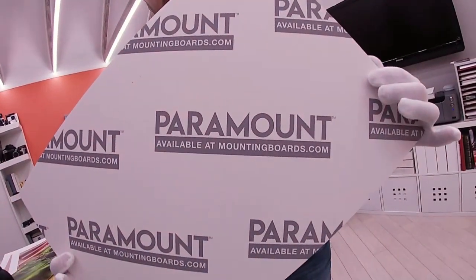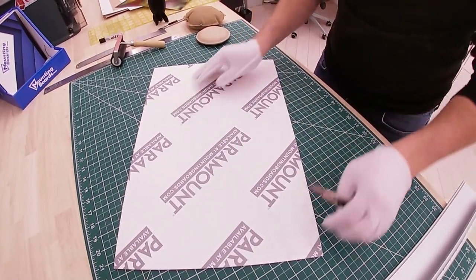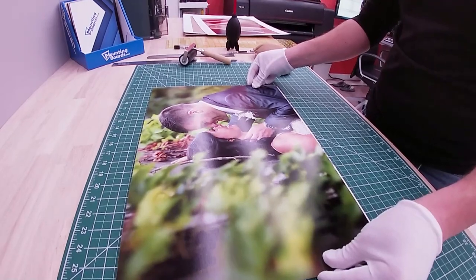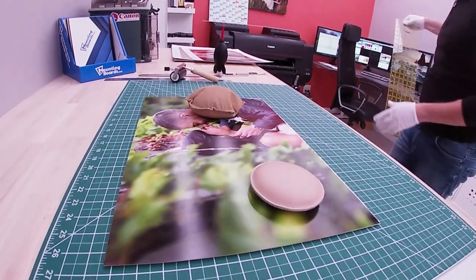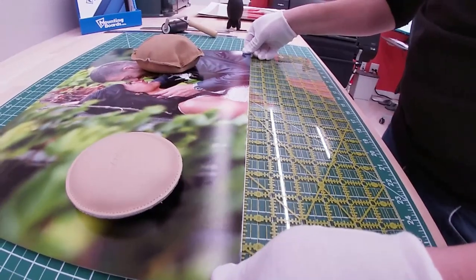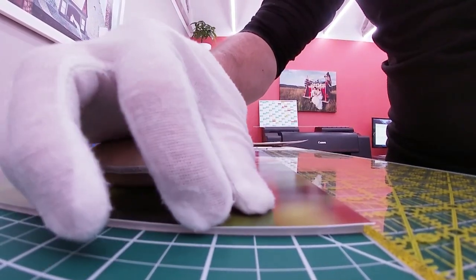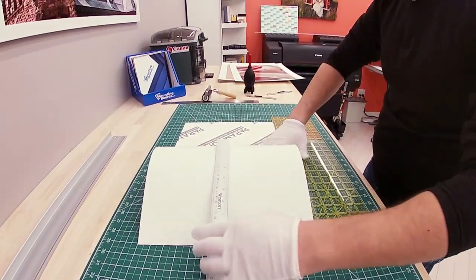Once all four edges are trimmed, it's time to work with the board itself. The very first thing I'm going to do is make a so-called kiss cut right in the middle — basically just cutting the protective sheet in two pieces. Now we put the image on top of the board, align it so we have a quarter inch on each side to play with. I put some weights on top so the print doesn't move, and I use this special Omnigrid ruler to align the photo precisely so there's no tilt.